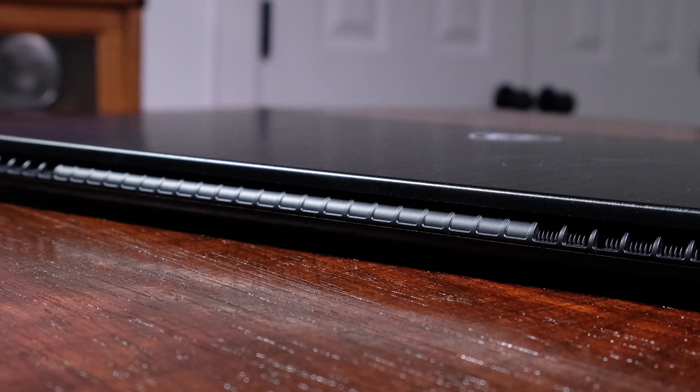But how does a laptop this thin and light perform? Well, in just a few minutes, we are going to jump into the performance section of this video to discuss all of those details. First, let's get into the on-the-go capabilities. The Modern 15 has a 52-watt-hour battery that can accomplish eight to nine hours of web browsing battery life and about five to six hours of design and video editing.